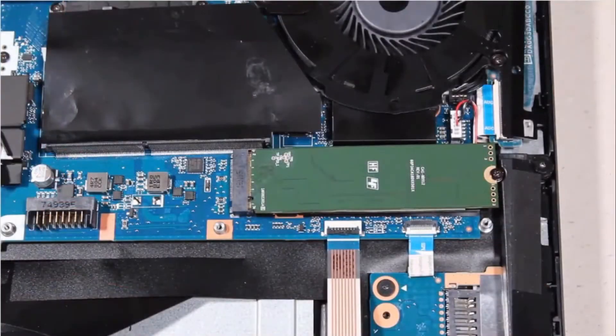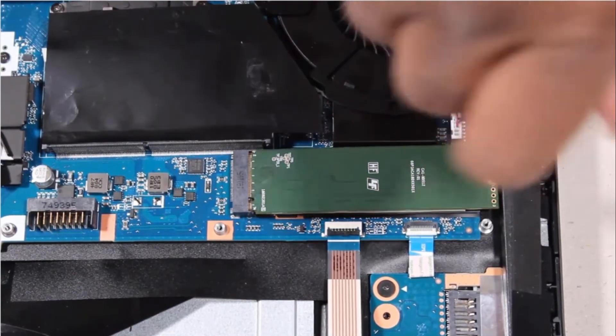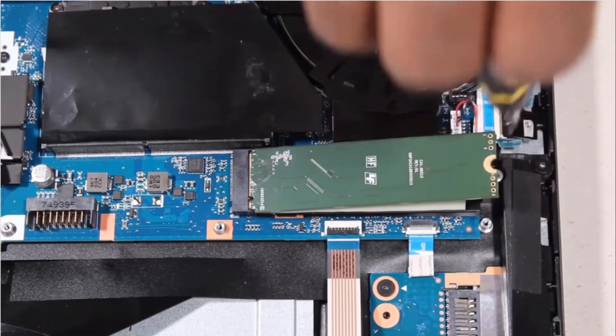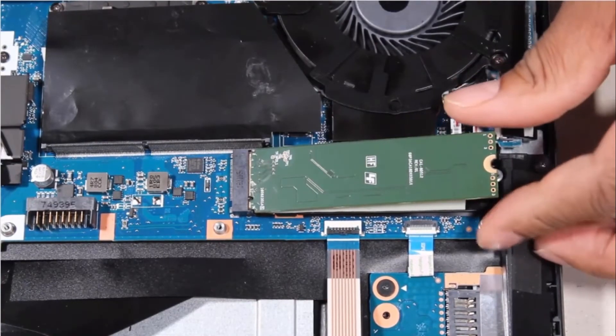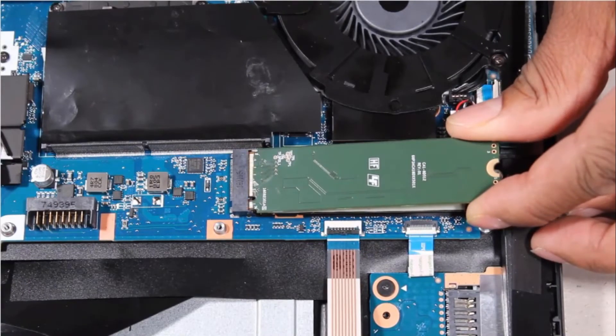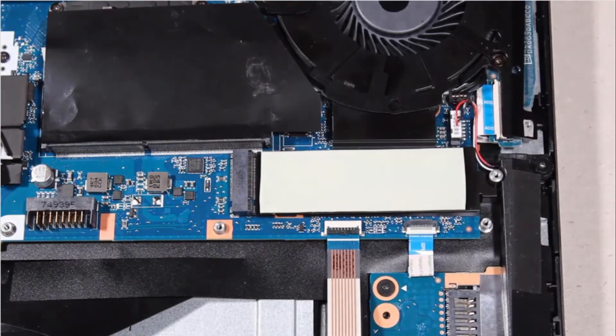Removal. Remove the 3mm P1 Phillips-head screw that secures the solid-state drive to the system board. Carefully lift up the right edge of the solid-state drive to separate it from the thermal pad and allow it to raise to the spring tension position. Grasp the solid-state drive by the edges and pull gently to remove it.